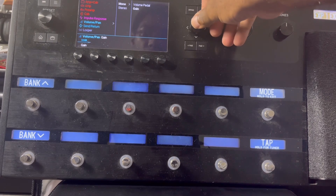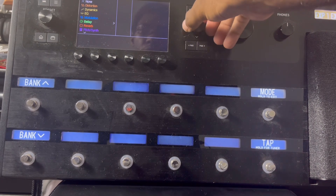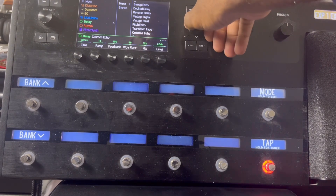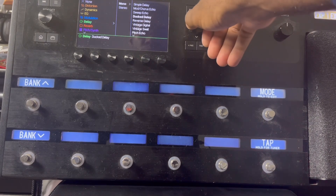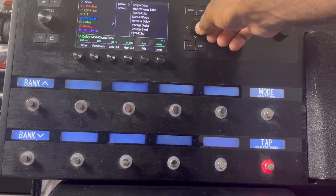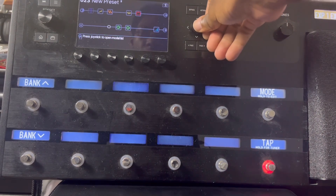What else I'm gonna do is a delay — I love doing delays and I usually add two. I usually put the Transistor Tape right there, and then I always add a Mod Chorus Echo. I love that chorus delay sound.